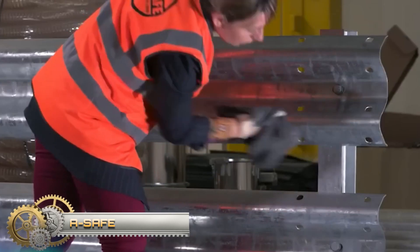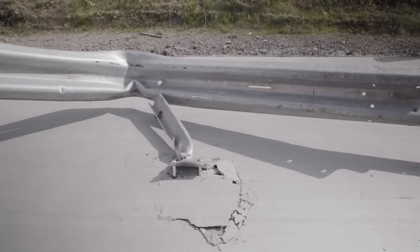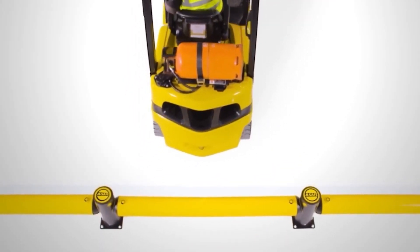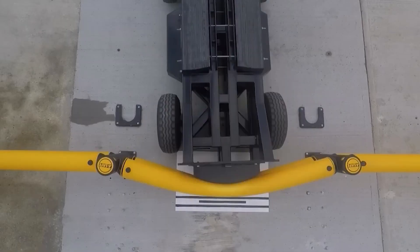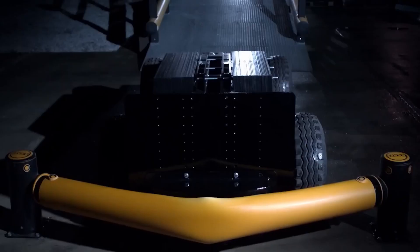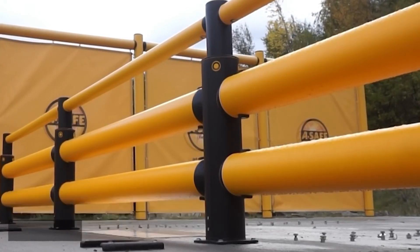Ice Safe industrial polymer safety barriers are the most heavily tested safety barriers in the world. They are far superior to steel and can withstand the heaviest impacts from industrial vehicles, reforming to their original position for repeat impacts, as well as preventing damage to floors and fixings. They are trusted by the biggest brands to protect people and infrastructure from vehicle impacts in the busiest industrial facilities.